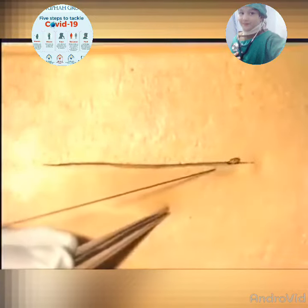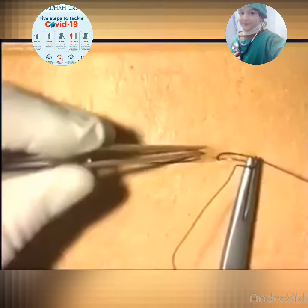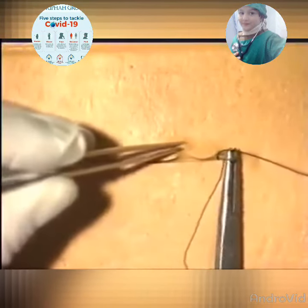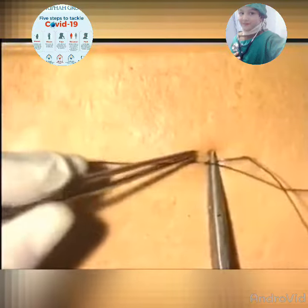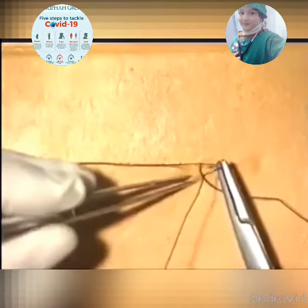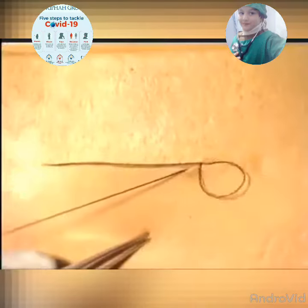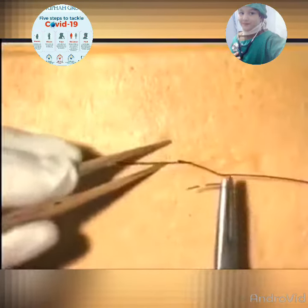Each new suture must be inserted almost opposite the exit of the previous suture. This ensures that as the suture material is tightened, it draws the wound edges together, almost in the manner of invisible mending. The accuracy of the placement of the sutures will ensure an equal tension down the wound and neatness of the closure.